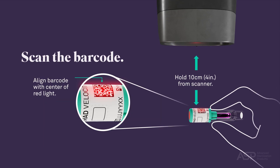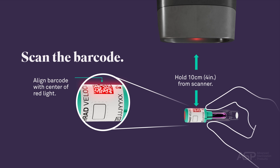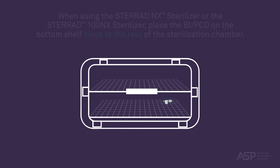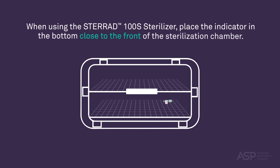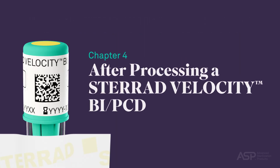If the STERAD sterilizer is equipped with a scanner, scan the barcode on the cap label. When using the STERAD NX Sterilizer or the STERAD 100 NX Sterilizer, place the BI PCD on the bottom shelf close to the rear of the sterilization chamber. When using the STERAD 100S Sterilizer, place the indicator on the bottom close to the front of the sterilization chamber.